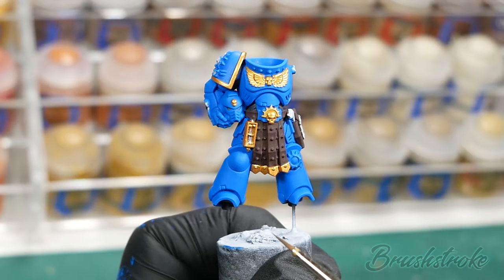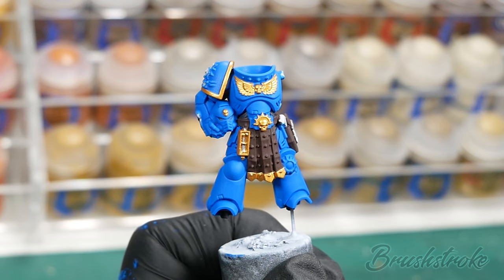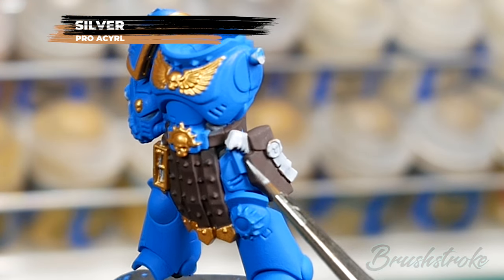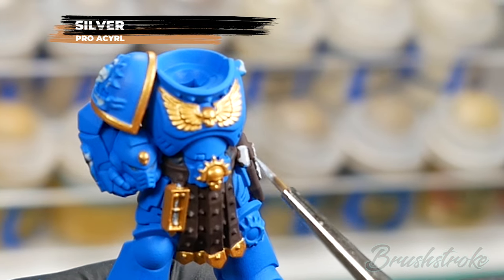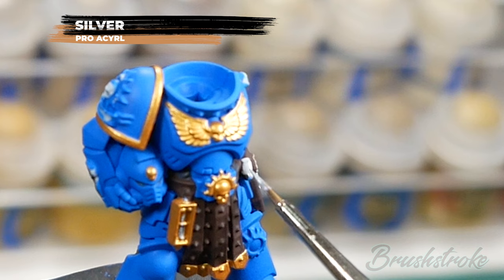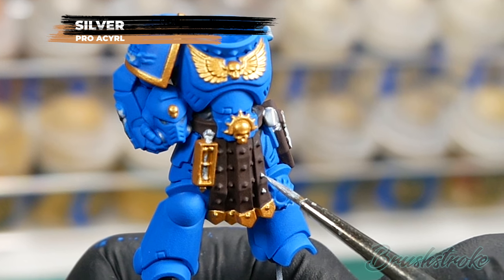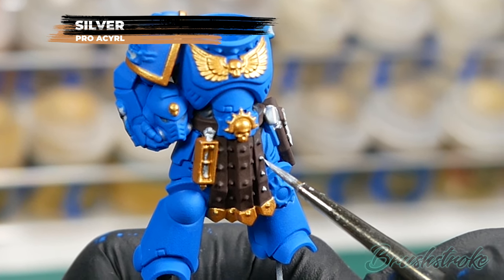Sticking with the metallics, I'm now going to base coat all the silver details on the model, and for this I'm going to use Silver from Monument Hobbies. I've opted for this silver because it's a really bright silver that goes well with the vivid paint scheme. It is quite thin though, so over darker colours you may need to apply several coats to get to a solid finish — but it's worth it because it's a lovely silver. Don't forget to paint in all the silver details on things like the backpack and the sword as well.